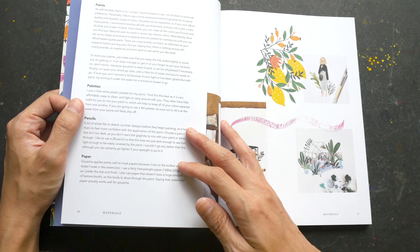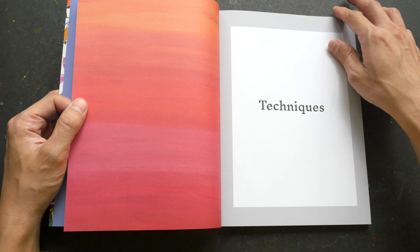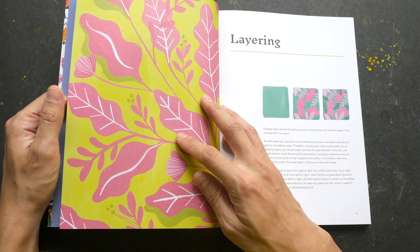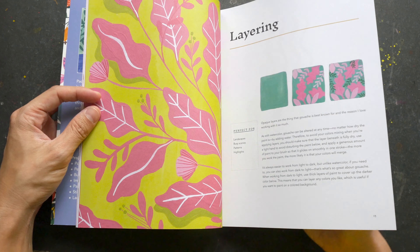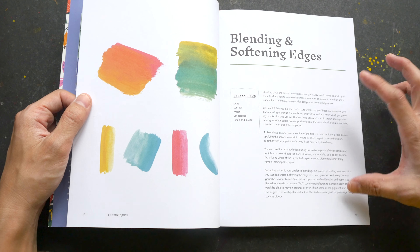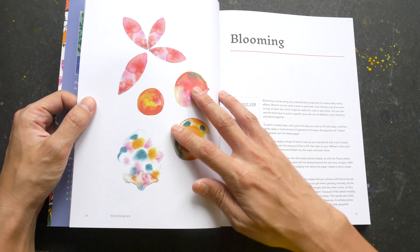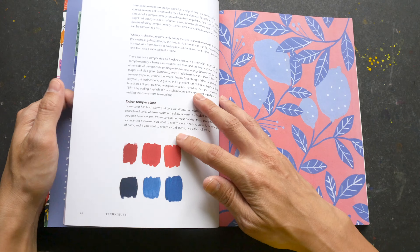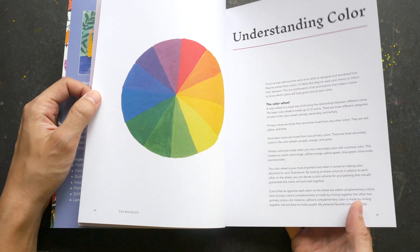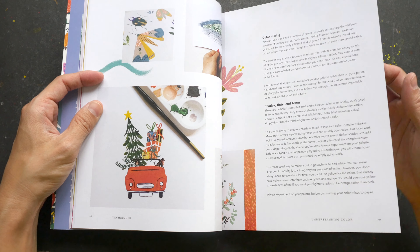It starts out with the materials that you need — the brushes, paint, palettes, and paper. This chapter covers basic techniques like layering, staining, and blending, though the instructions are actually quite brief. There's also basic color theory, just two pages on colors.